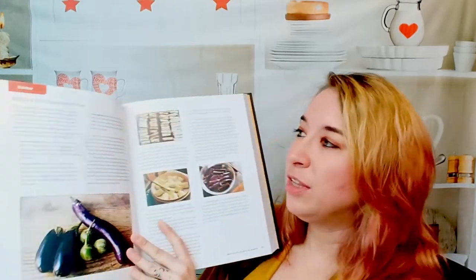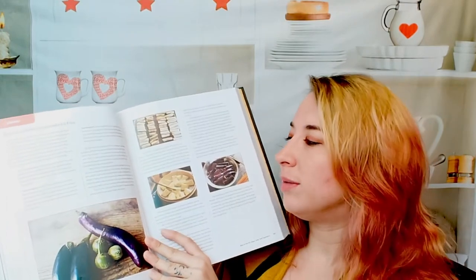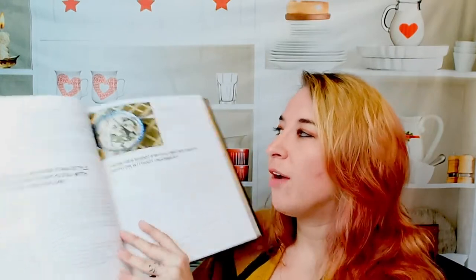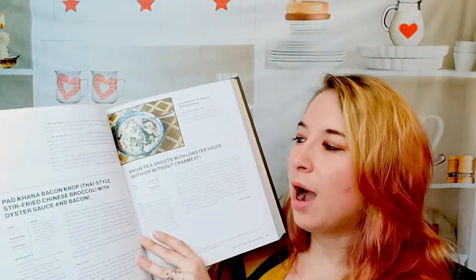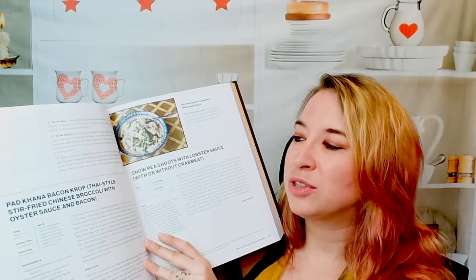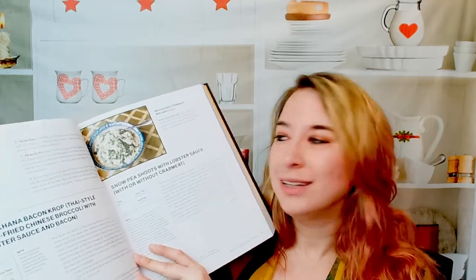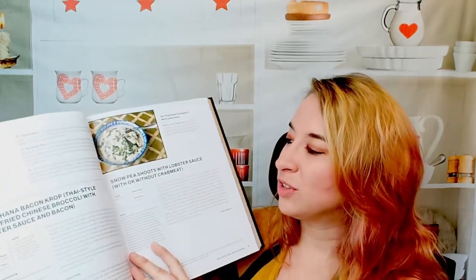The photos are beautiful and I really appreciate that he gives us a glimpse of everything. It's not your typical cookbook — this really breaks down everything for you. There's a Thai-style stir-fried Chinese broccoli with oyster sauce and bacon — yummy, that sounds good. And snow pea shoots with lobster sauce, with or without crab meat.